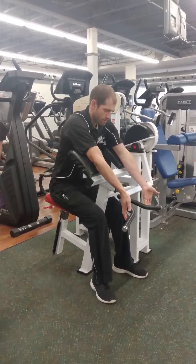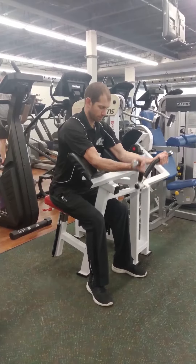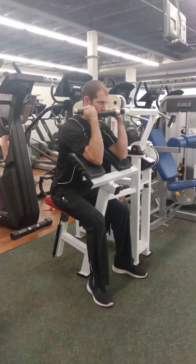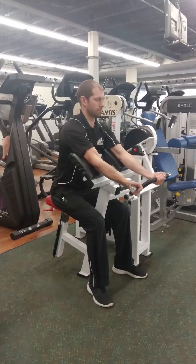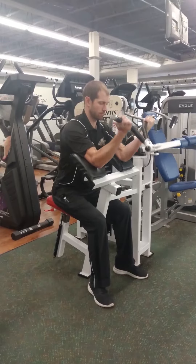Next, adjust the chest pad so that when you place your arms on the pads, your elbows line up with the red pivot dot on the machine. You can adjust this pad by pulling the red handle on the right side of the pad out and sliding the chest pad forward and back to the desired position.